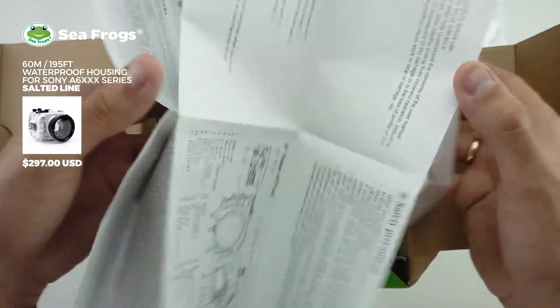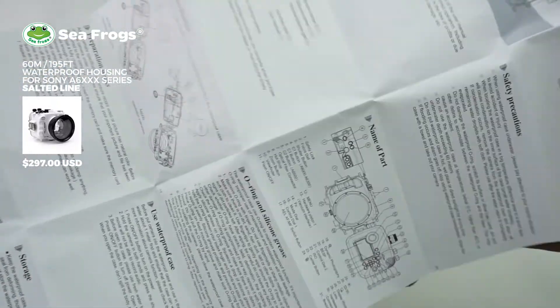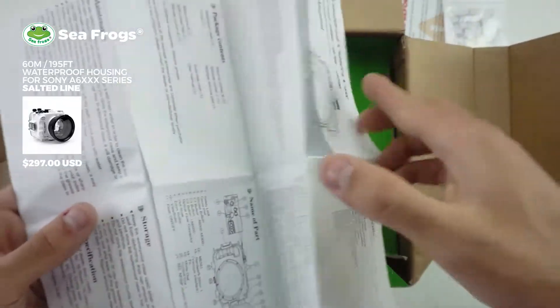These are our more detailed instructions telling you exactly what each button does and how everything fits together.